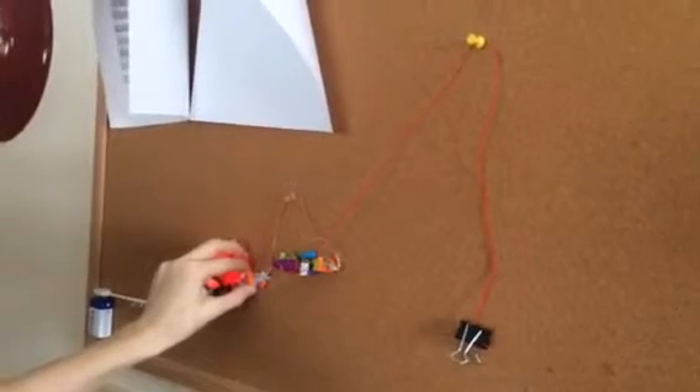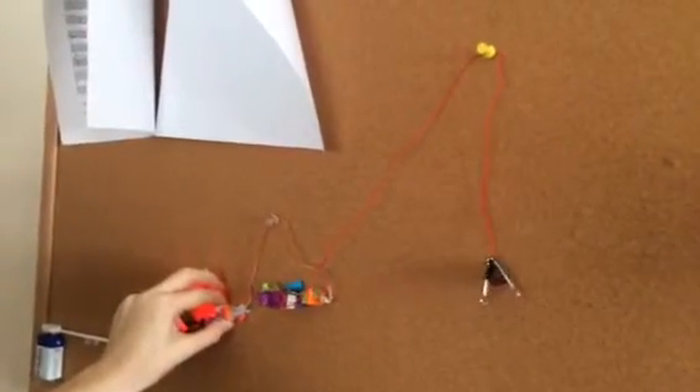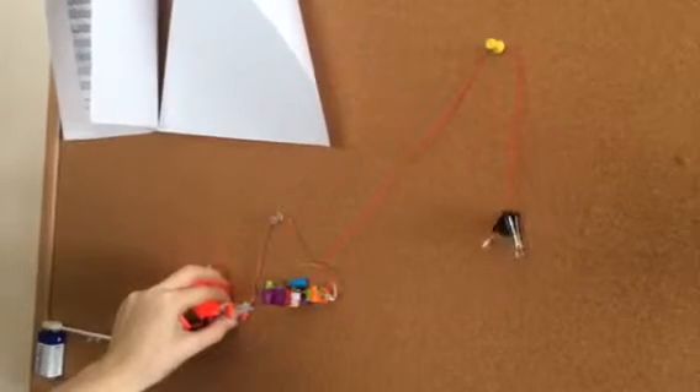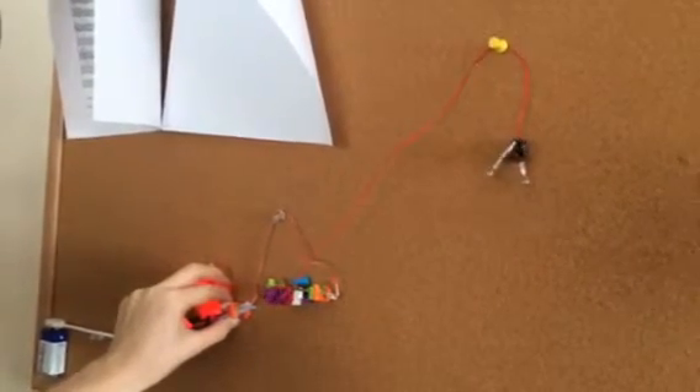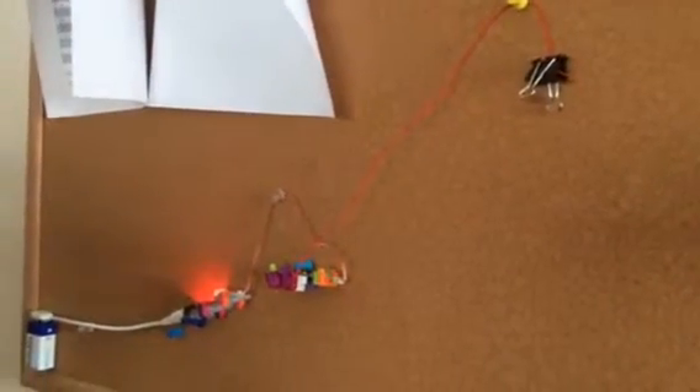Oh my god, it's working! It's working! Wow! Oh my god! So the answer was just giant wads of tape? Pretty much, yeah.